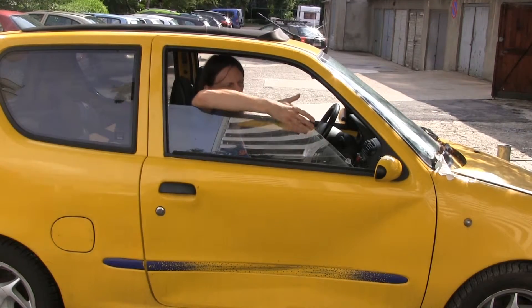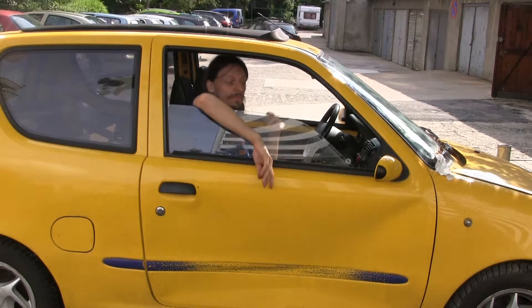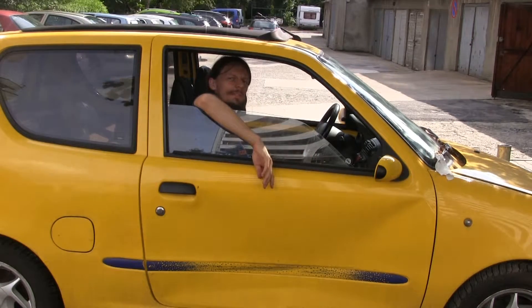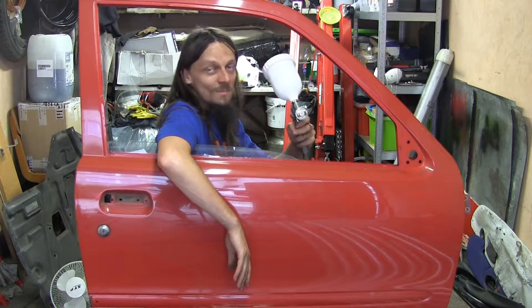When I bought my Seicento, there's been a slight problem with the door. But the guy that I bought it from has actually given me a second door. As you can see, there is something wrong with this picture, but nothing that can't be fixed with a spraying.